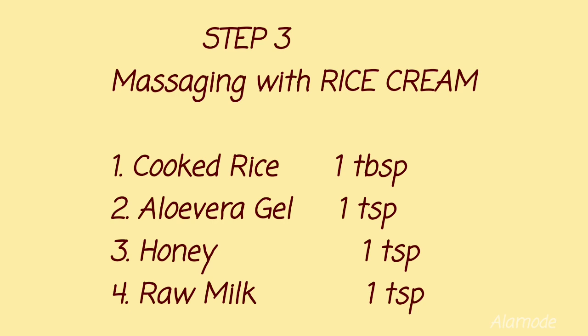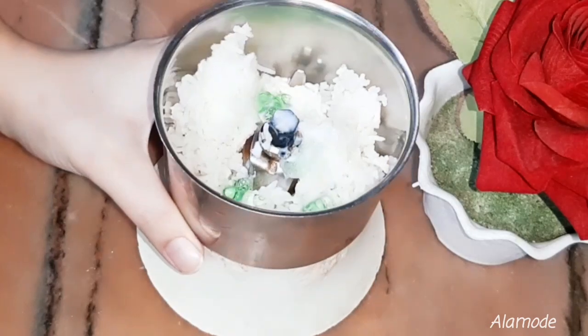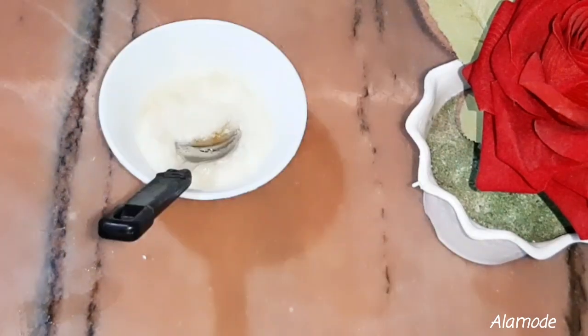You can see my face after exfoliation. Now I have made a massage cream using cooked rice. Cooked rice is quite good for your skin and suits all skin types. It is really good for making a massage cream.